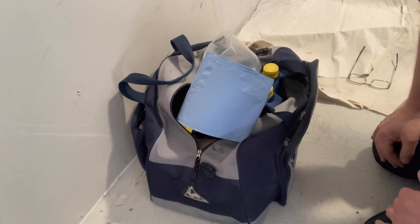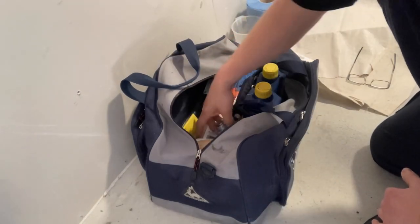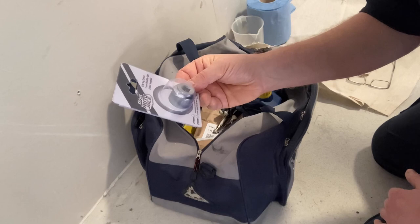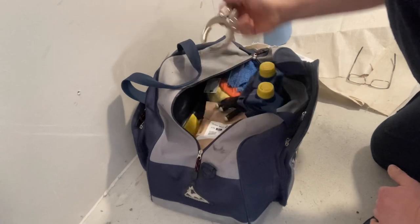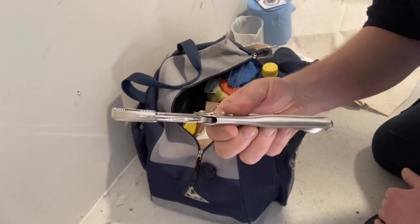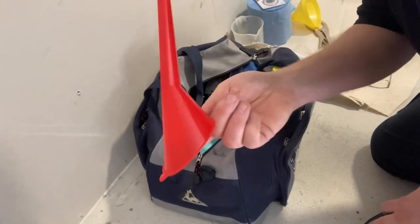In the kit I've brought down I have blue roll, very handy for cleaning things up. A measuring jug for measuring out the 1.3 liters of new oil we're going to put in the bike. This is a 24 millimeter low-profile socket — I got this because it's quite awkward to get to the engine oil bolt as it's behind the exhaust pipe. There's also an oil filter remover, and a couple of funnels — useful for putting oil into the bike at the end.